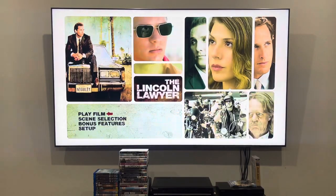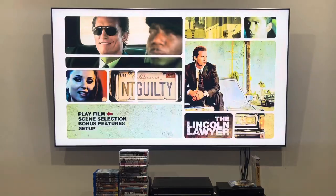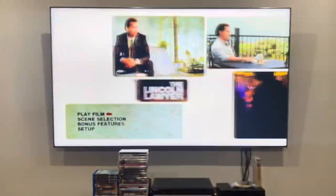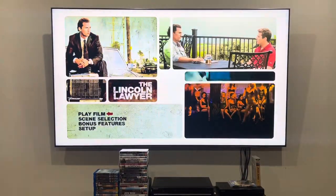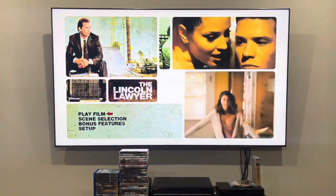Hey guys, it's OJEST2004 here, and today we're going to do another DVD menu walkthrough for The Lincoln Lawyer from 2011. This one, along with the rest, was rescued by Jeremy Snyder. So here we are at the main menu.